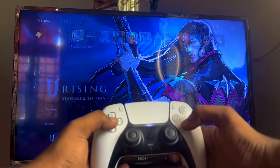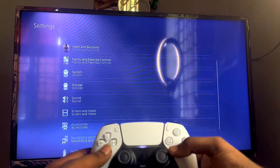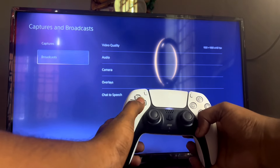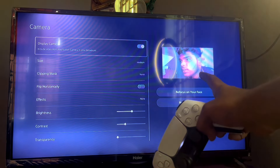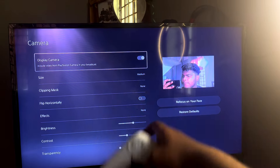On the home page, there is a Settings option. In Settings, scroll down to find Capture and Broadcast. There is a key to broadcast. There is a third option — Display Activity. And there is a webcam show option. So, the PS5 HD camera looks like this in the settings.